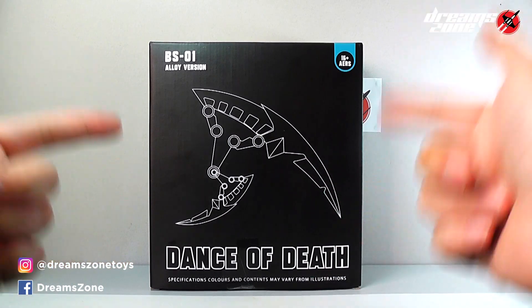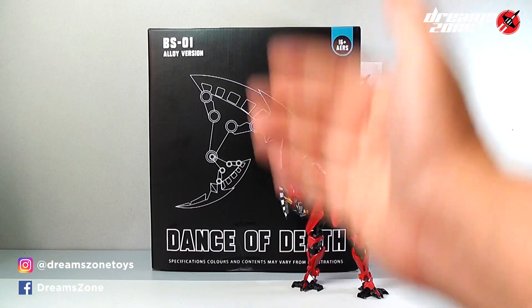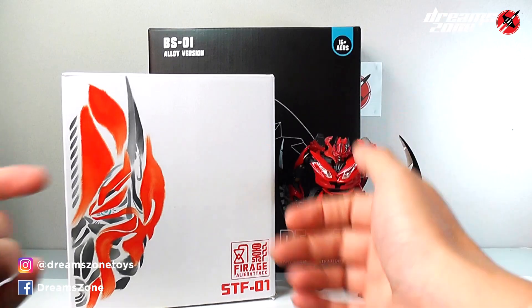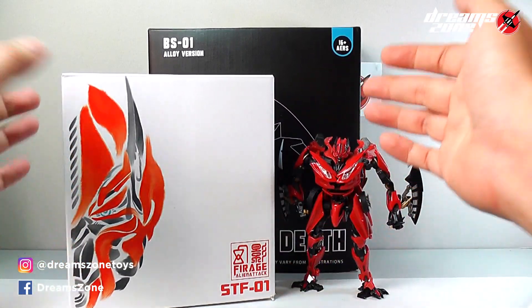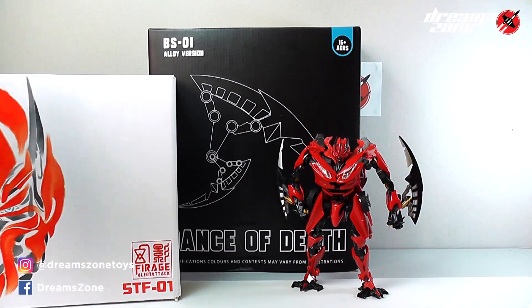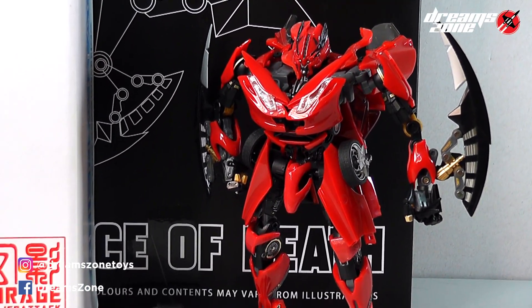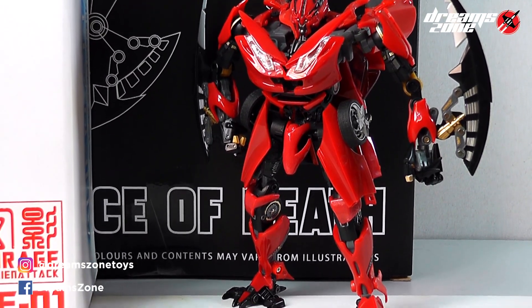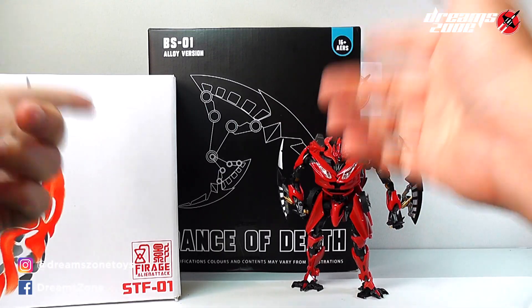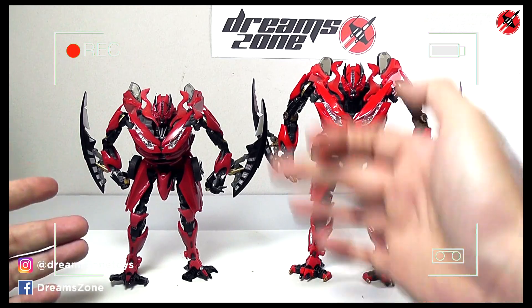This is another upscale, oversized figure based from the third-party design Alien Attack that released years ago. I still remember many years ago, before the NPM Bumblebee released, one of the guys custom made a transformable figure based on the Ferrari 458, and it instantly became my most-wanted figure. Months later, Alien Attack released the STF-01, and I had to get it. Today I'll review the oversized version and do some deep comparison with the original design.